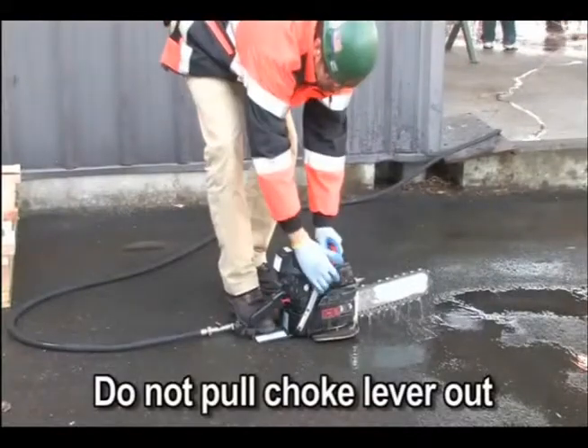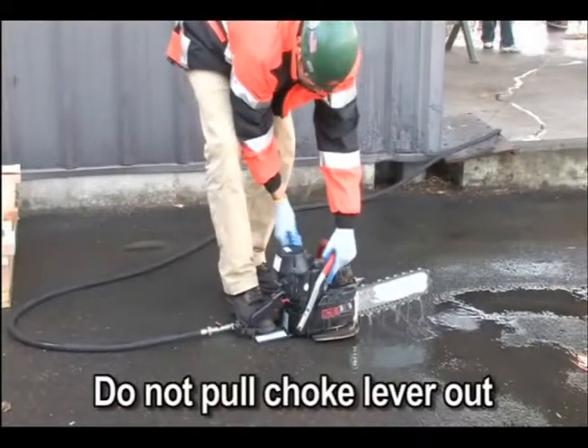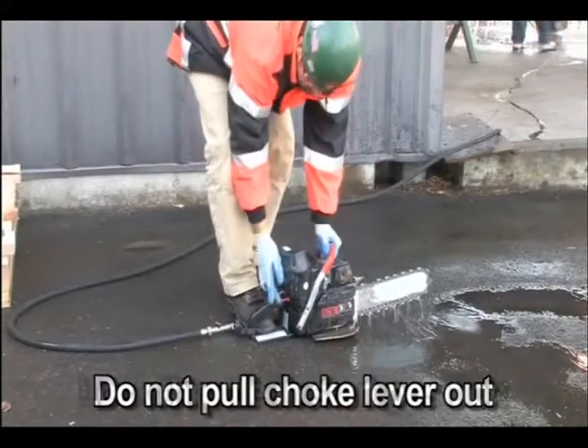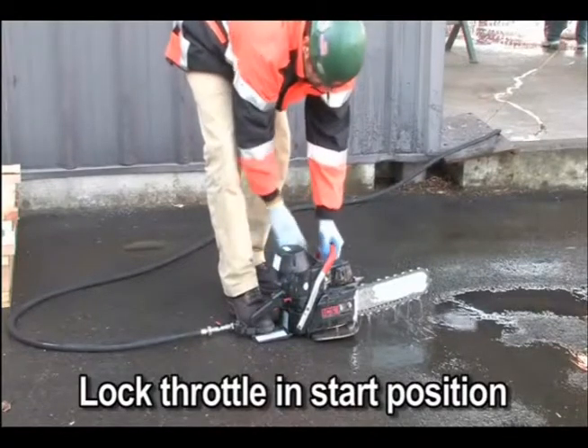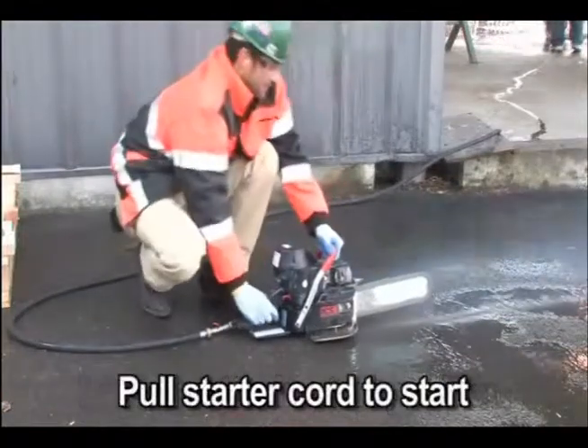Use the same procedure as starting a cold engine, but do not pull the choke lever out. If the choke is used, the carburetor will flood with gas. If the engine does not start within three pulls with the throttle locked, unlock the throttle and pull the starter three times.